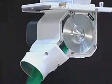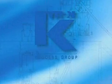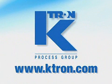The new K-Tron Bulk Solids Pump — smart technology, a smarter investment. We're K-Tron, worldwide leaders in material handling solutions, your one source for feeding, vacuum conveying, and systems engineering.